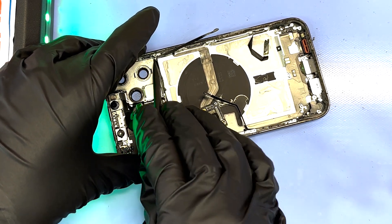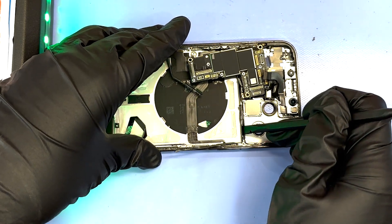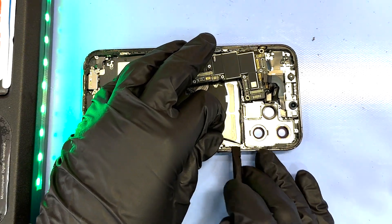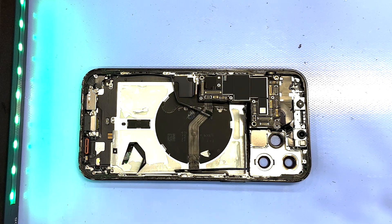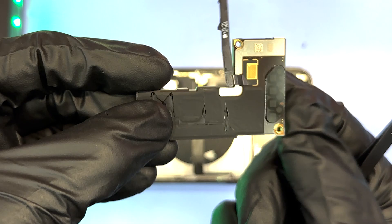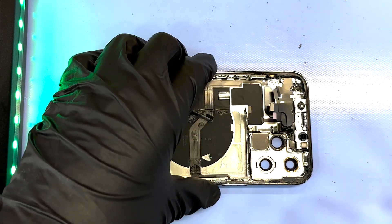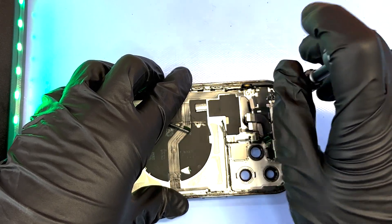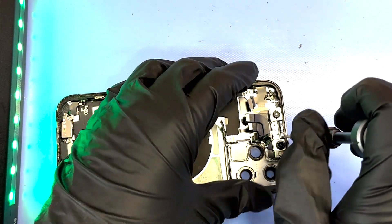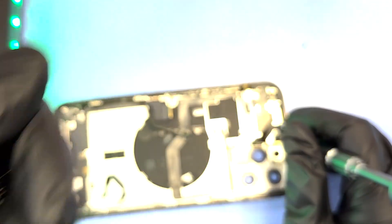One thing also to note about the sandwich board is it is linked to the front camera and the Face ID sensor. This means if you're trying to replace your front camera because your selfie camera doesn't work, that replacement camera's serial number won't match the logic board, so you won't be able to have Face ID enabled. The only way to keep Face ID intact is to have the motherboard linked to that original selfie camera. And there is that selfie camera — 12 megapixels, linked to the Face ID sensors.